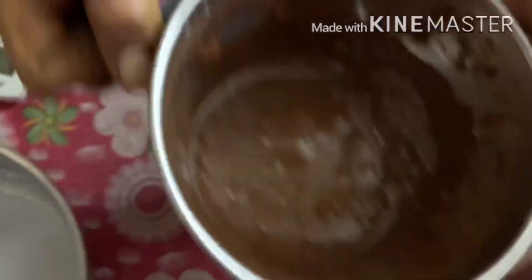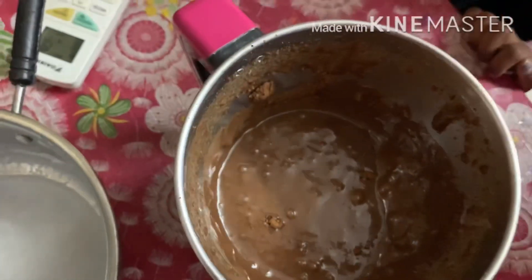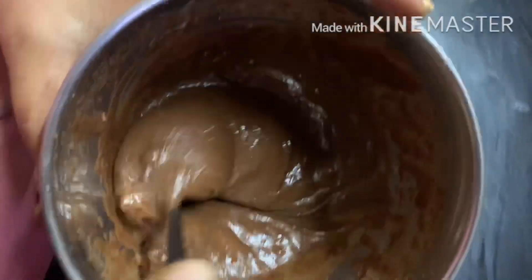The batter is ready on top of the pan. The batter is ready. Next, the cake is ready. The batter is ready. Now the stage is ready.